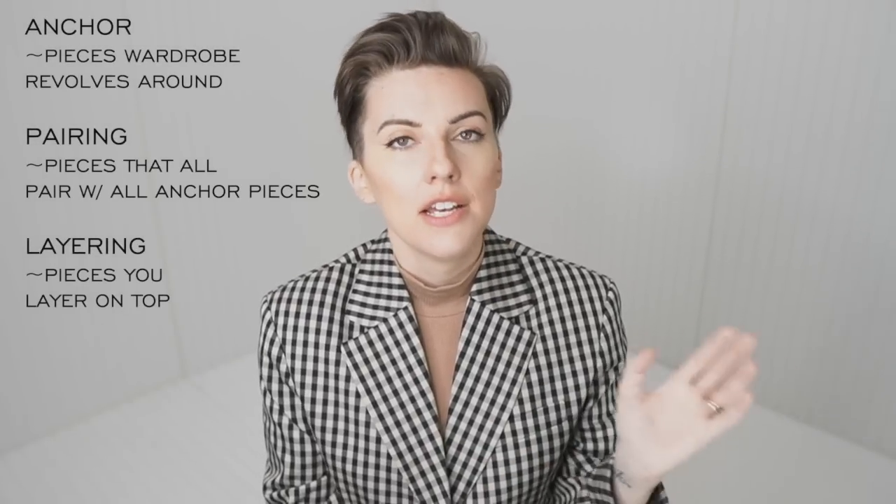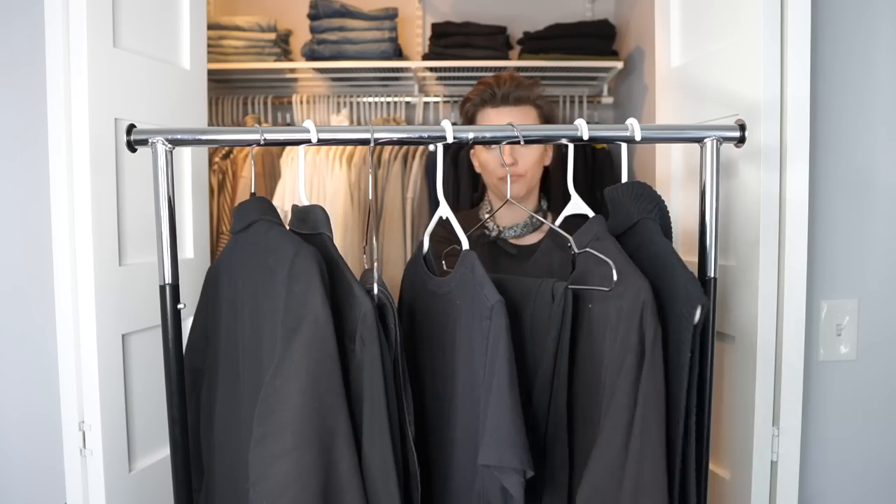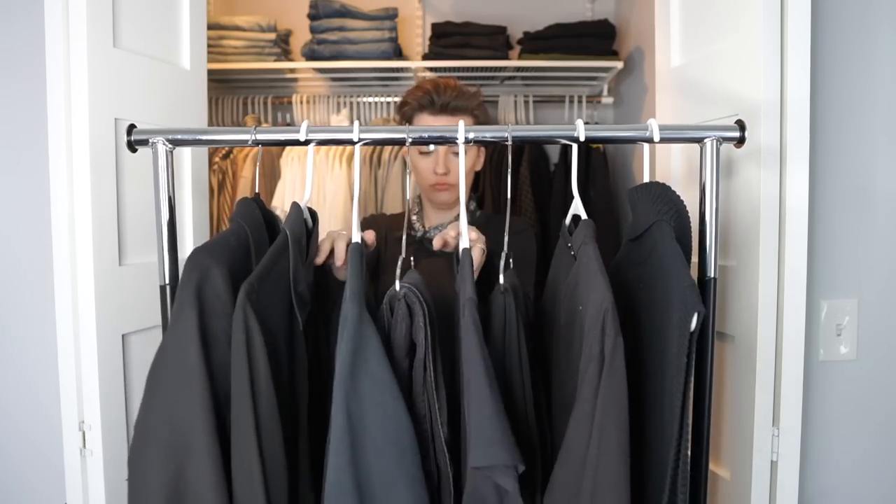The next one is layering pieces — just as it sounds, choosing your layering pieces: the next piece to your outfit that's going to add a little bit more dimension. I always say you want to have a diverse range, making sure that each layering piece kind of serves a different purpose or has a different silhouette or shape, so that you're getting a lot out of those layering pieces. And again, to the best of your ability, you want to make sure those layering pieces are going with all of your pairing pieces and all of your anchor pieces.